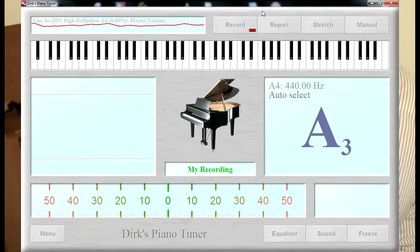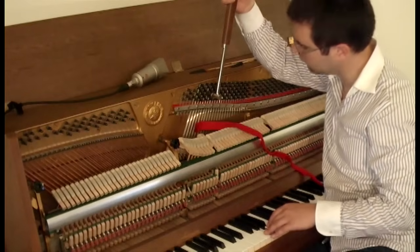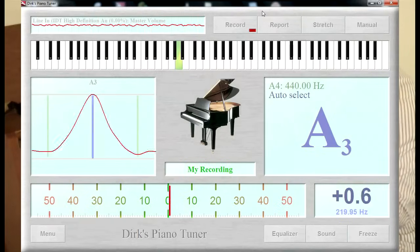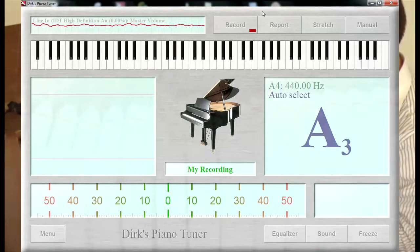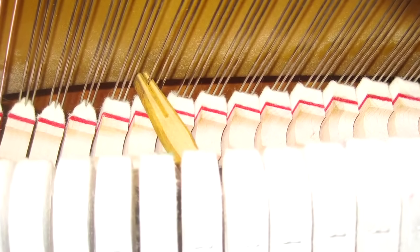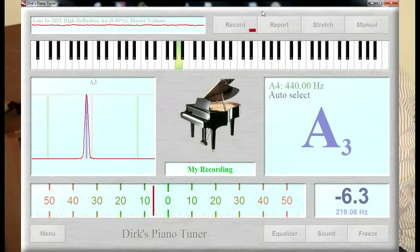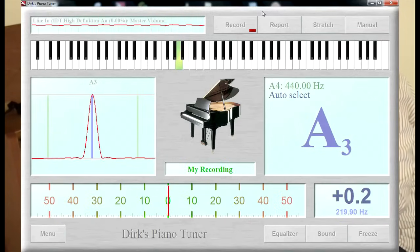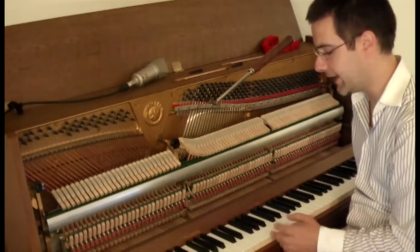Seems pretty close. I'm going to tune the middle string. Now the last string on the right side — I mute strings one and two. A little bit too low. Now no string is muted and you hear all three strings together.